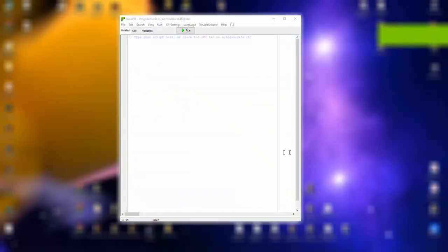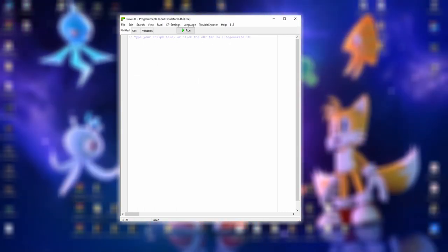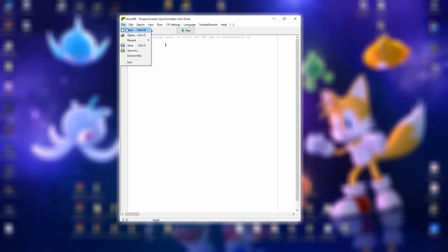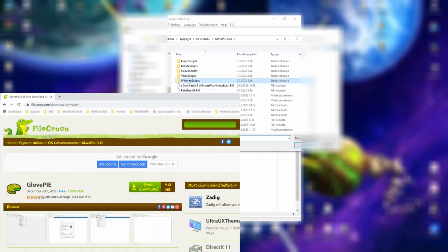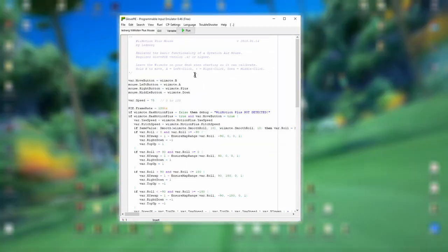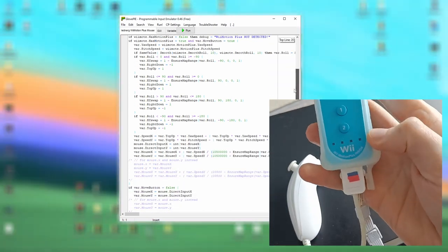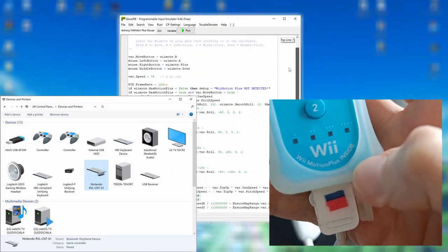Like the Wii console, it's also possible on PC to use a Wiimote to play FPS and 3PS games. In this video we use Glove PIE to help us. The free software can be downloaded from this website. The software includes ready-to-use scripts — like for example this one — that turn your Wiimote into a PC mouse. We need a Wiimote Plus and a computer with a Bluetooth connection.